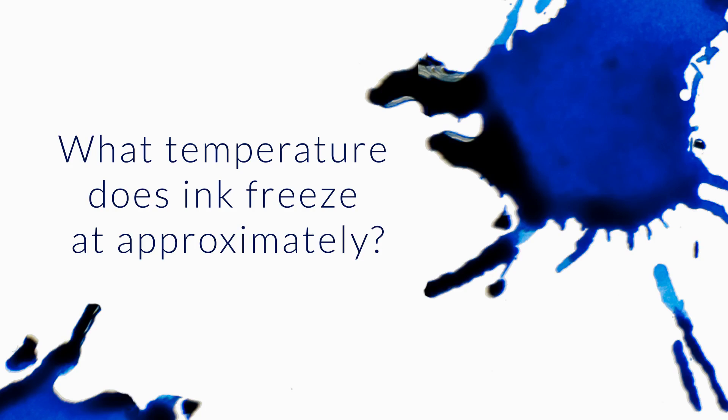What temperature does ink freeze at approximately? It might vary a little bit from one ink to another, but approximately it's going to be at the freezing point, around 32 degrees Fahrenheit, zero degrees Celsius. It might be a little bit lower than that. I haven't done scientific testing to see exactly what temperature ink freezes at, but ink is mostly water, so it's pretty much going to freeze like water does.